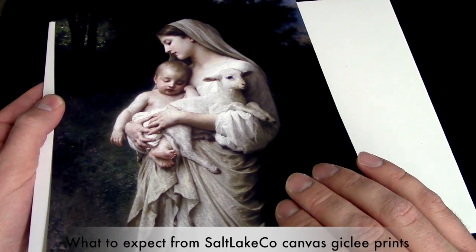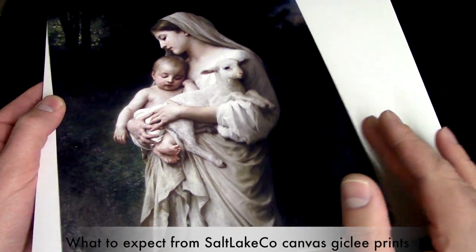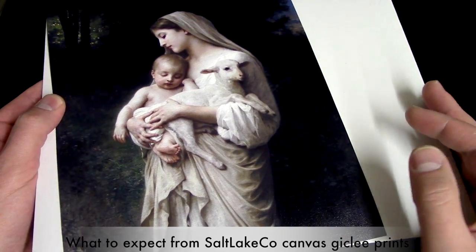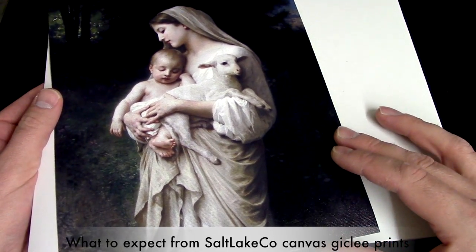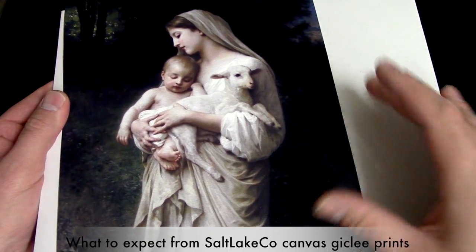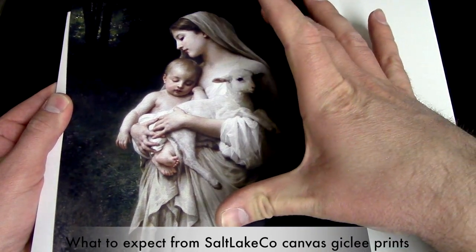You can also stretch this, but if you stretch it you lose some of the dimensions, so you're going to have a custom frame to deal with — unless you have them stretch it to a smaller, cropped image.